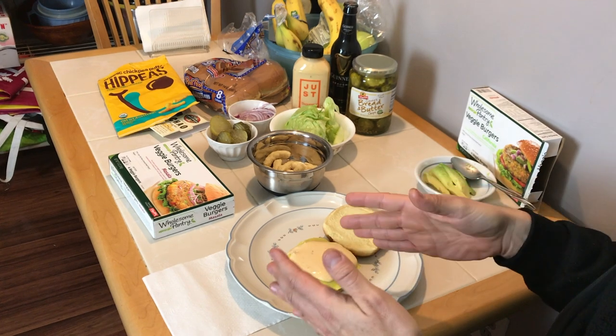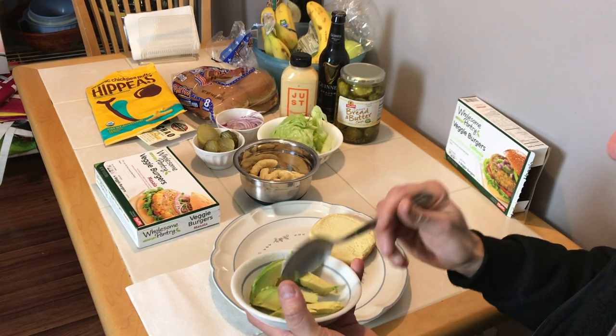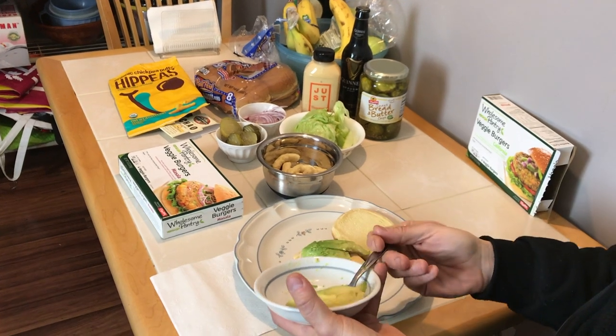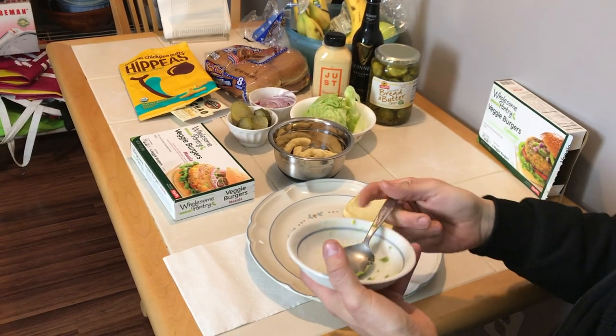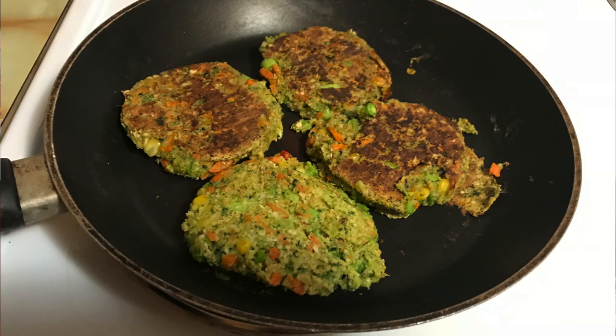I got my thousand island dressing on there — a lot of it — it's probably gonna drip all over the place, and that's fine. I'm gonna put some avocado. You can't have a California veggie burger without some avocado. We definitely have to show them a picture of what the veggie burgers look like in the pan — they're super soft. It started a little bit of an argument in our household.